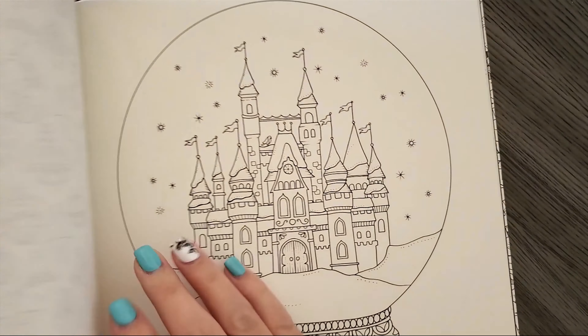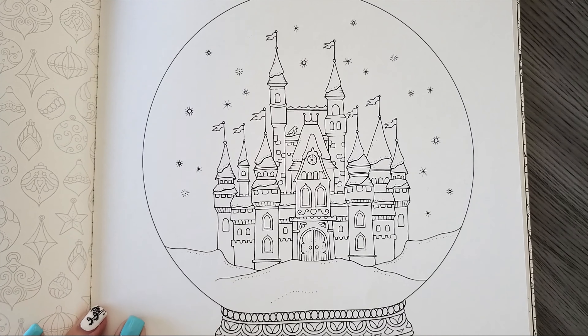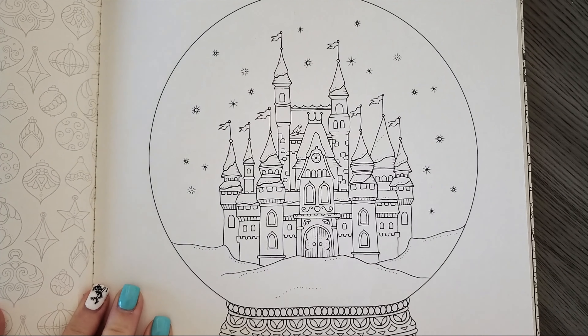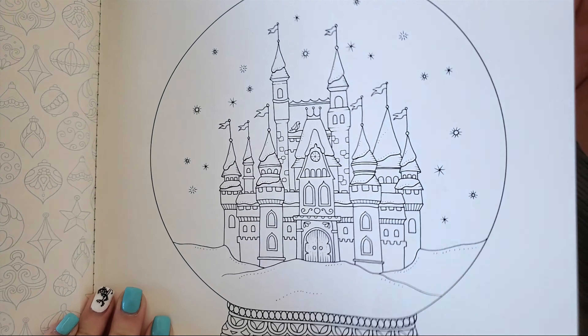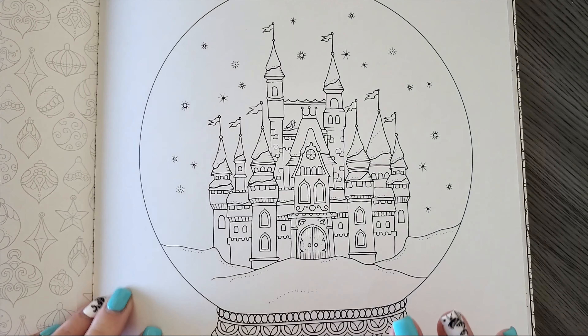We are going to color the snow globe page — this is a pretty simple one and it'll be fun to do. My old copy of Johanna's Christmas didn't have perforated edges, but this one does. I may even use markers on this; I haven't decided yet.